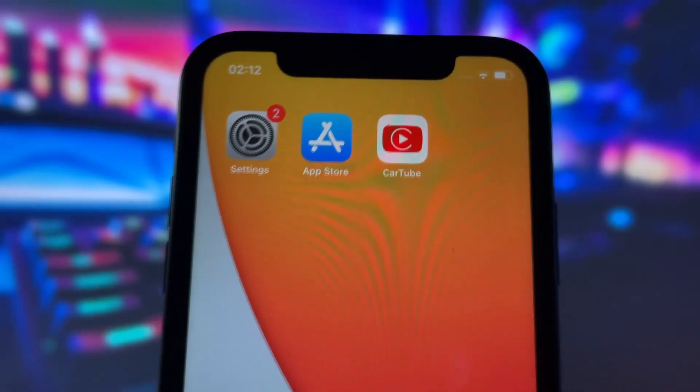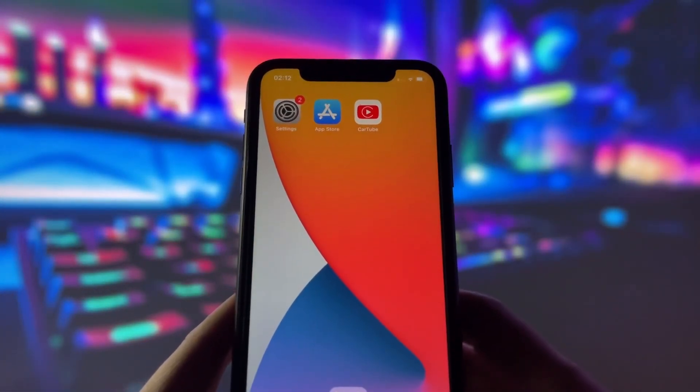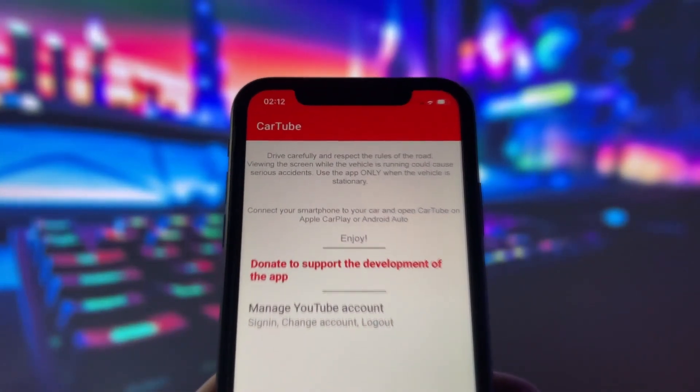In this video, we will be using an app called Cartube, designed specifically for YouTube videos, but it will also work with other apps. As you can see, here is the app.